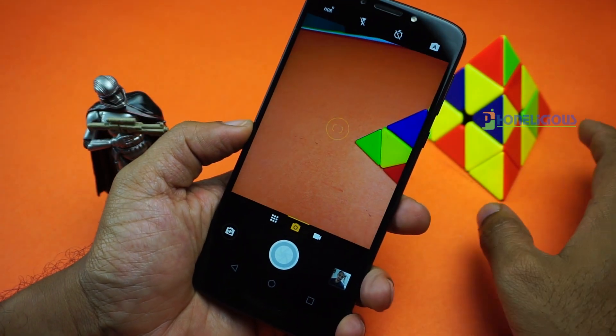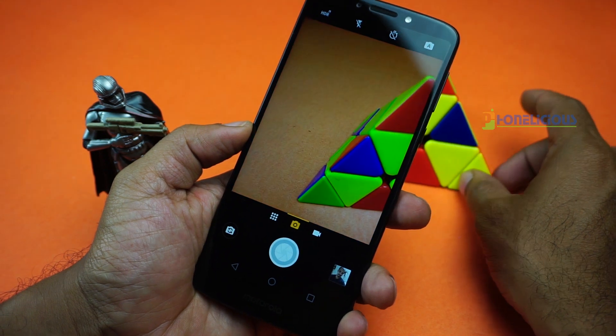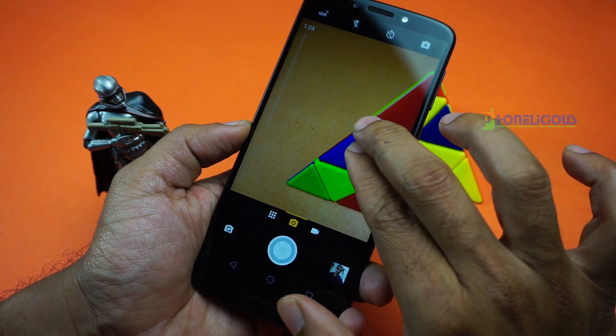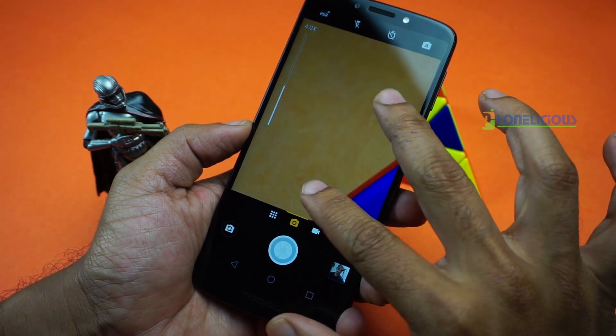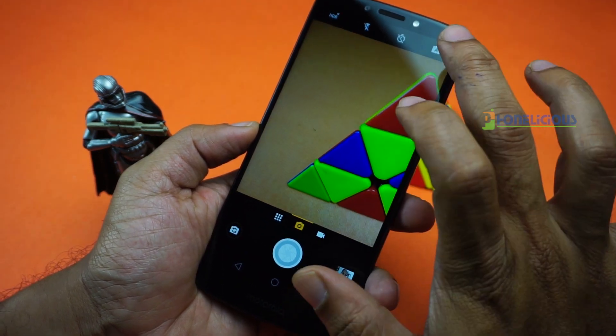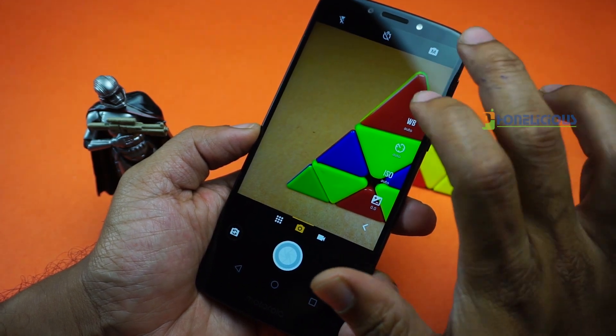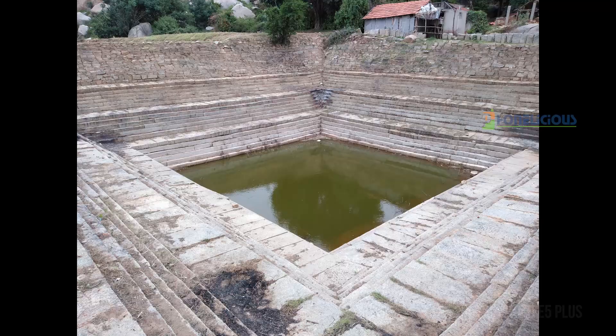The camera app is very simple and does not have a lot of features, but it has a professional mode for both front and rear camera. It also has slow motion, panorama, and auto HDR features. As mentioned earlier, it is not a dual camera setup and it has no portrait mode. It is a basic camera and it behaves like one.